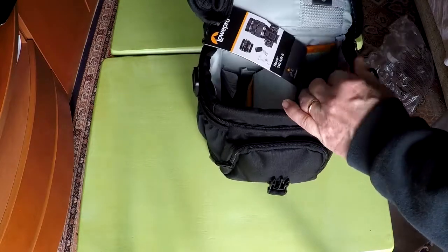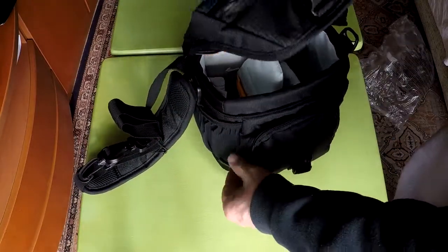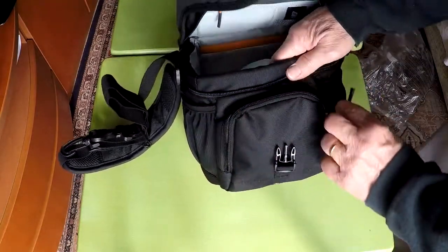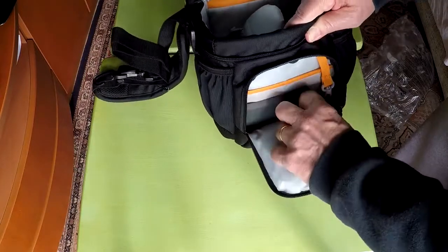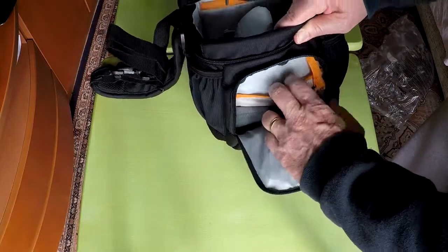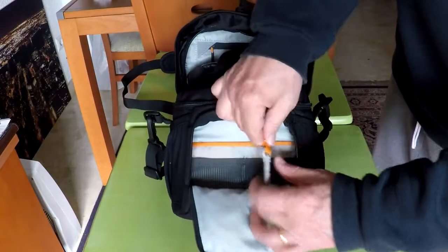The bag comes with a shoulder strap. The bottom front pocket has two pockets inside and a key chain hook.